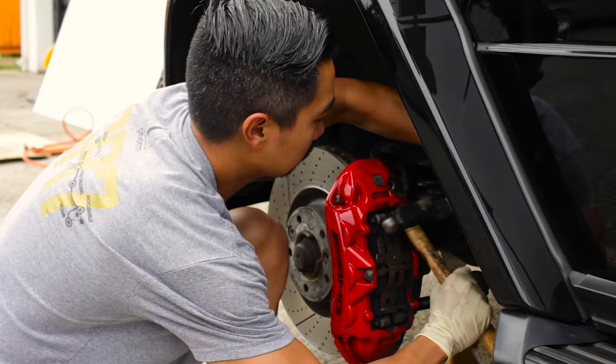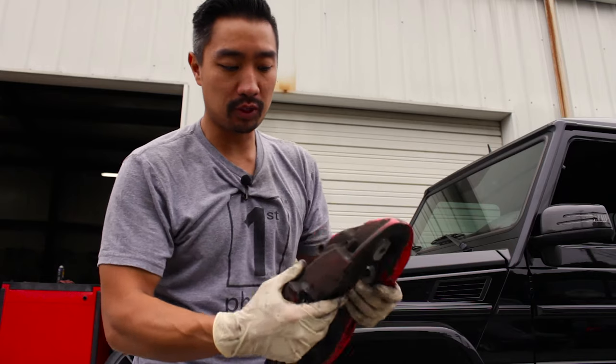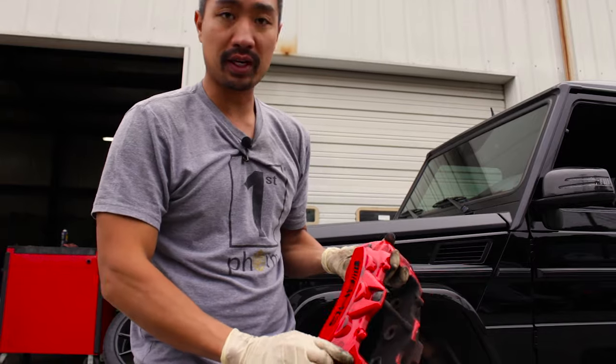The process of removing the calipers involves removing the brake pads, separating the pins, and cleaning everything thoroughly. Once the brake caliper is removed, you can see all the brake dust, dirt, and grime that has to be removed from the caliper to properly adhere automotive paint.